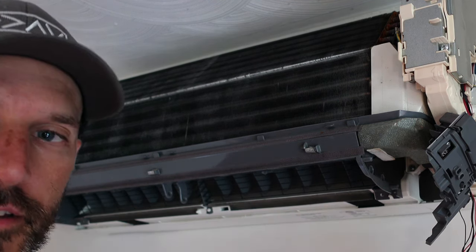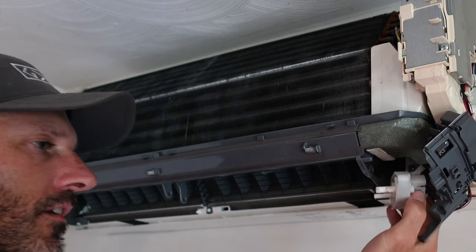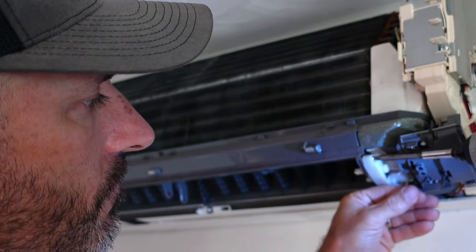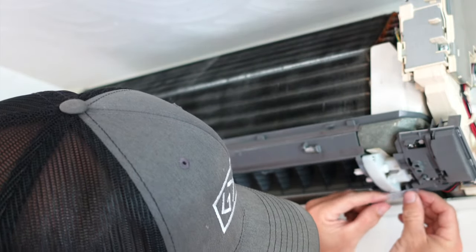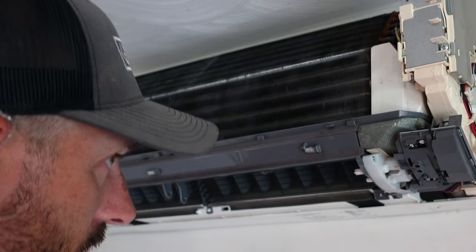Now put the motor back in — it only goes one way; the bigger side goes out this way. Put the two little screws back in and pop it back up. If you accidentally broke your little tab, just take a little piece of tape and tape it up there to help hold it. Now I have the cleaning tab on the left. I'm going to go outside, turn the shop vac on one more time, and dump some of this Simple Green — mixed 50% Simple Green and 50% water — down in there and suck it out.